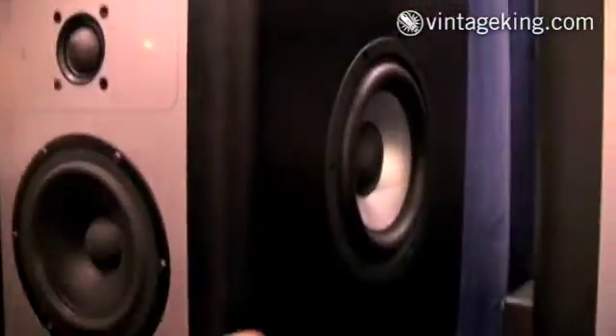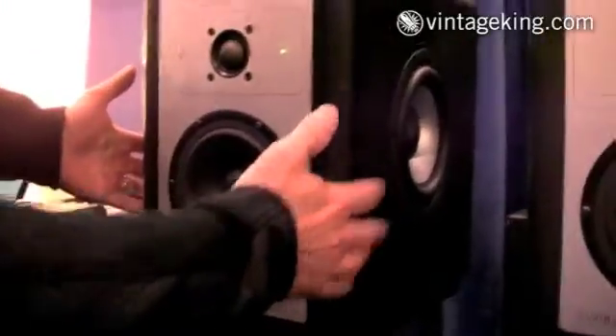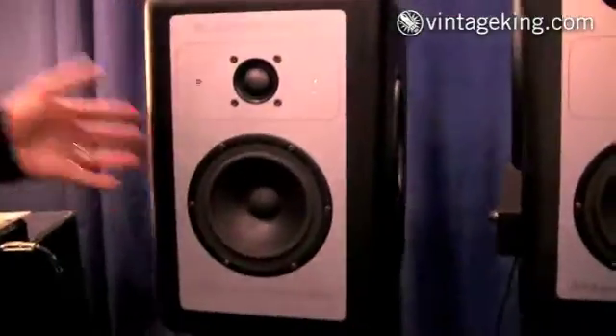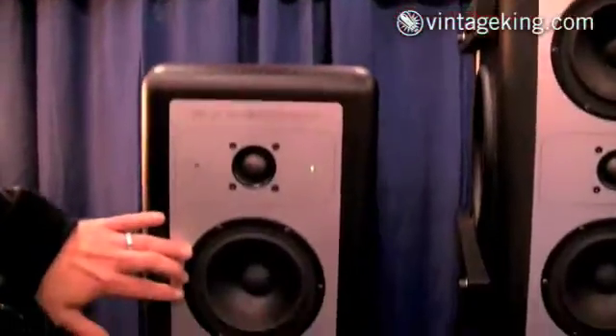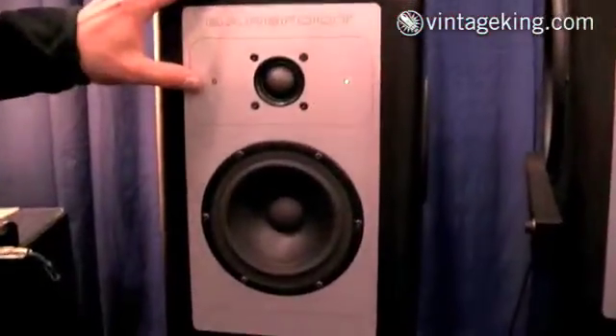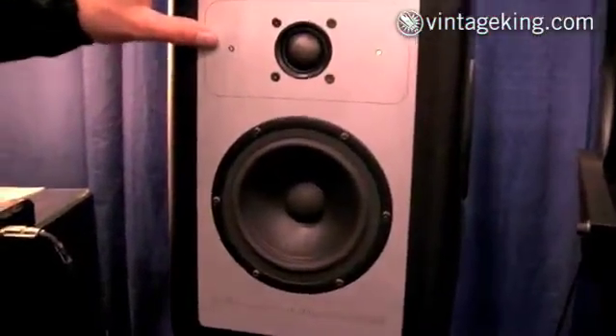Now it's scaled down into the MicroMain 35. There's dual 7-inch aluminum subwoofers powered by 200 watts, with the same force canceling technology that's in the 27. Single 5-inch mid-bass powered by 100 watts, and a dome tweeter powered by 50 watts.